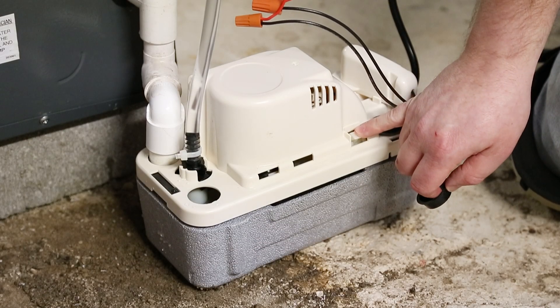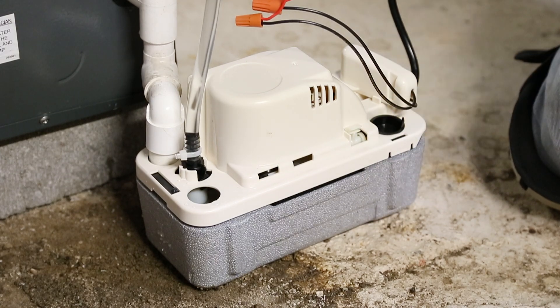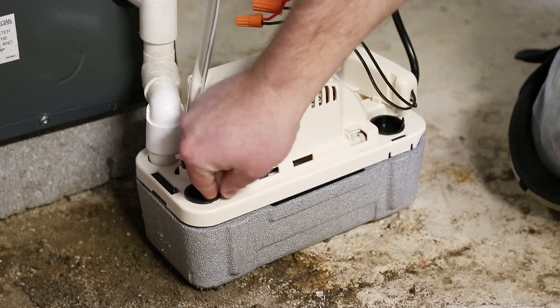Follow these three steps to test operation for the Little Giant VCMA20 Pro Series condensate pump. Let's begin.